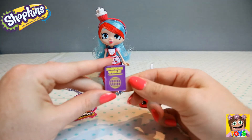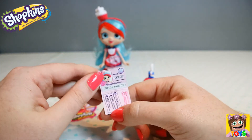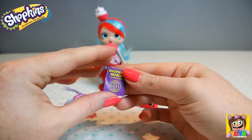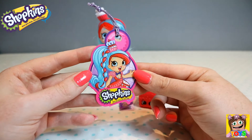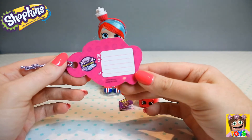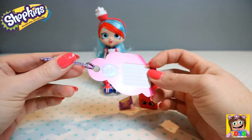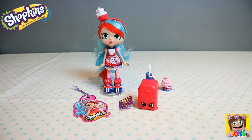And then finally we have this cute Shopkins World passport — this is Jessie Cake's passport. You open it up and there's a picture of her inside. And we also have a gorgeous luggage tag that you can put on your suitcase the next time you go travelling, or even your backpack for school. On the back is where you can fill in your details — your name, address and telephone number. It's hard plastic so it's not going to break easily. That is our Jessie Cake World Vacation — she has visited Britain.